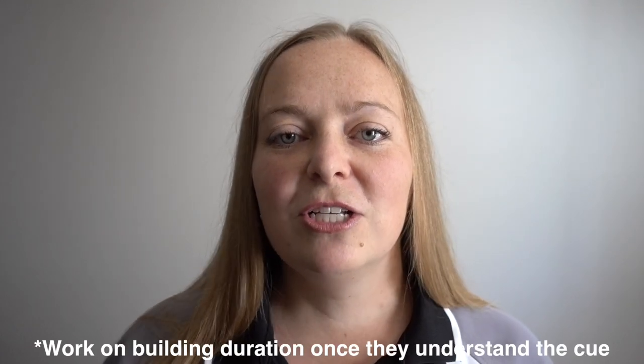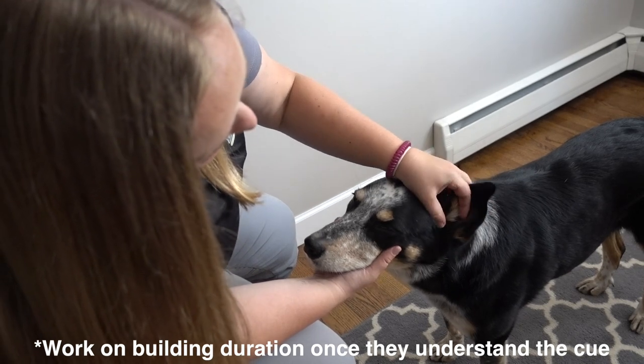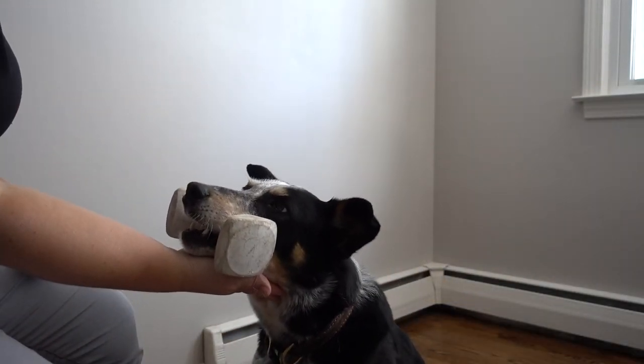You can use this chin rest behavior to do different types of veterinary procedures, to look into your dog's ears, to look into their mouth, and be able to have them stay still. You can also use it to teach a hold that doesn't have a gnawing grip on it, so it can help you teach a solid hold.